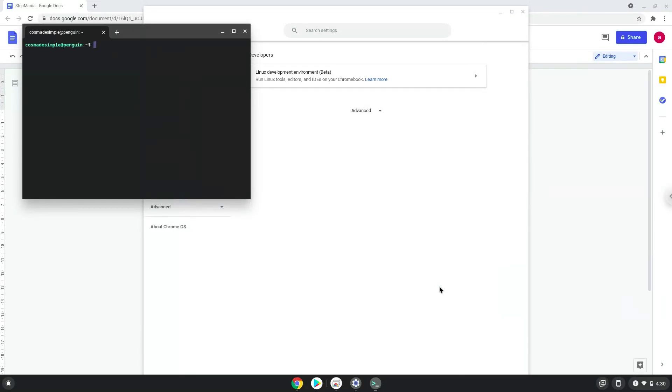Now that we have enabled Linux apps on our system, we will continue to the next step, which is to run several commands in a terminal, which will install Stepmania. All the commands are in the video description.